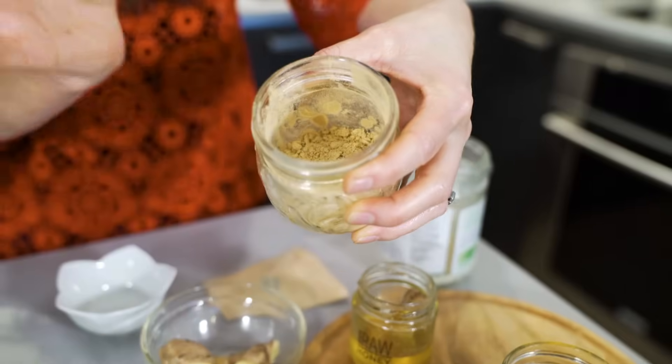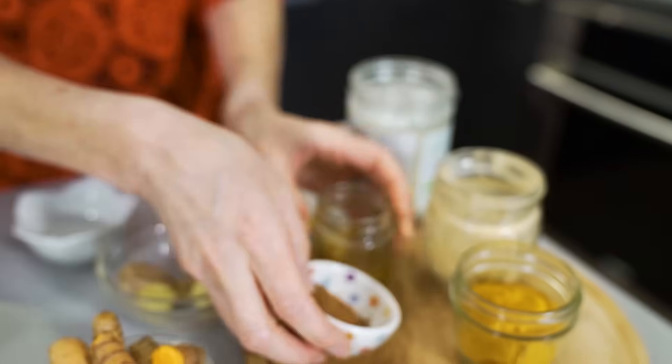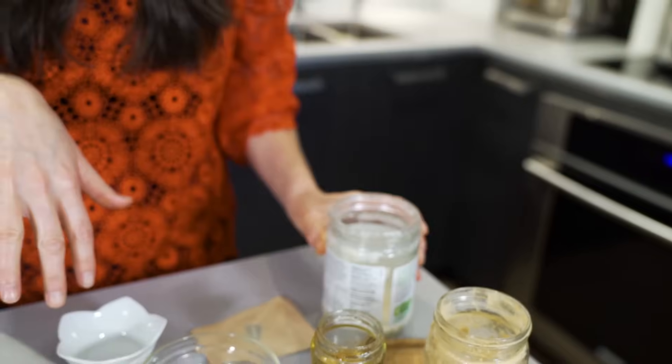So I'm using certified organic ground ginger and certified organic ground turmeric. I'm also adding some cinnamon and I'm going to add some raw honey, and maybe I'll add some coconut butter or coconut oil as well. So let's get started — I'll show you how to make it.